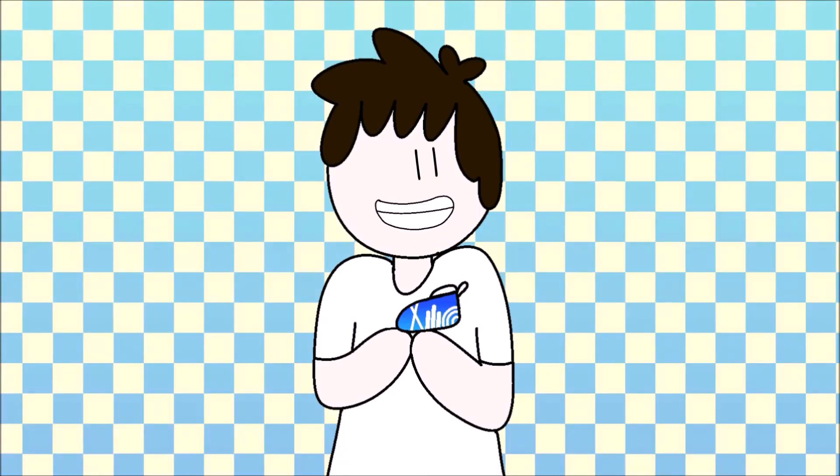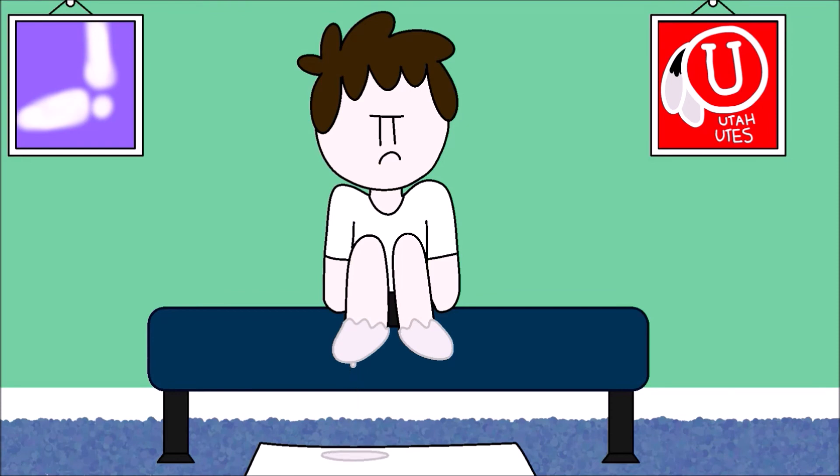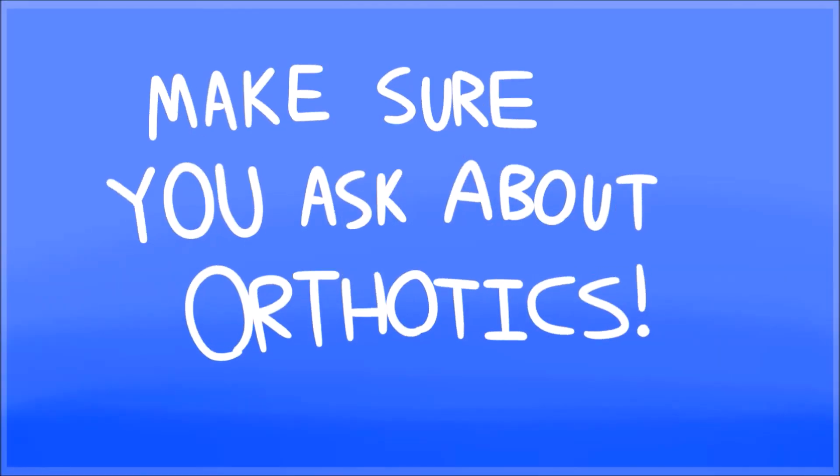All I can say is, just be glad we aren't doing the other method. That method involves dipping your feet in plaster, and then having the orthotics made from the resulting mold. And then you've got wet, drippy, plastery feet for a while. So, woohoo! You don't have to experience that minor inconvenience. And that's how you make orthotics!